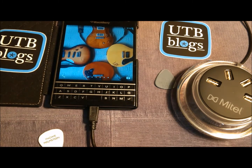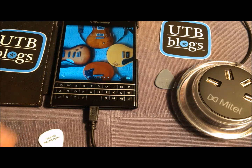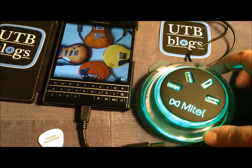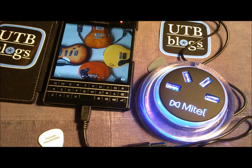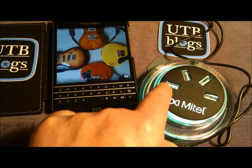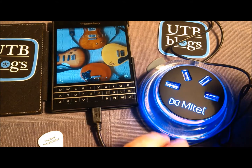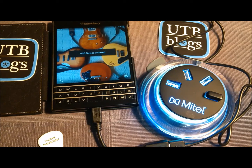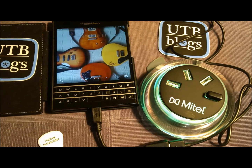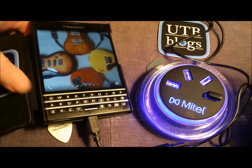Here we have our USB on the go cable, female end. For fun, let's plug in a wireless mouse. First, we'll plug in a USB hub — here's our multicolored USB hub — which gives me four ports instead of just one through this cable. Let's plug in this wireless mouse dongle, which would typically go in a USB port on the PC. You'll notice the BlackBerry 10 device — in this case the Passport — has detected that we've plugged in this USB device.